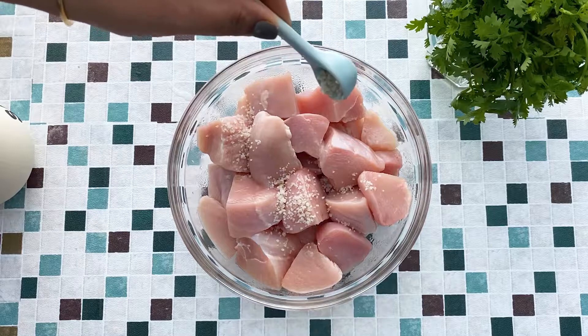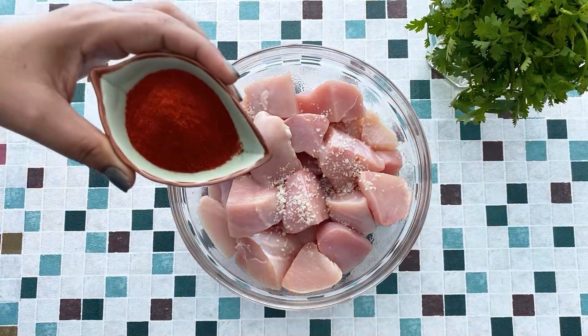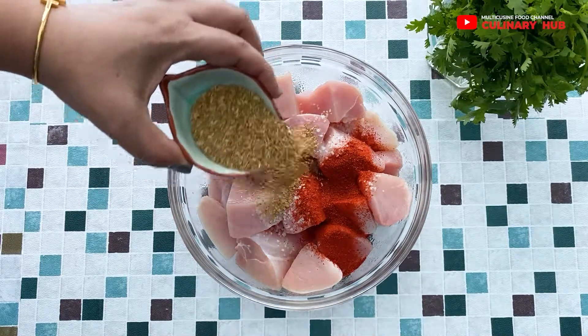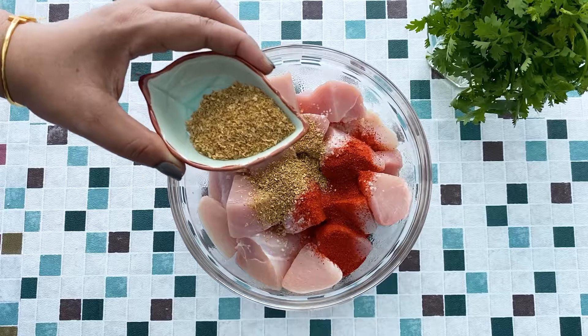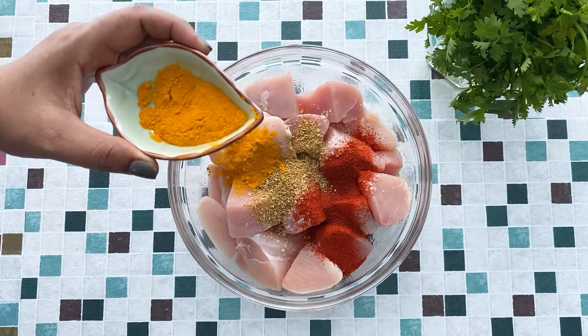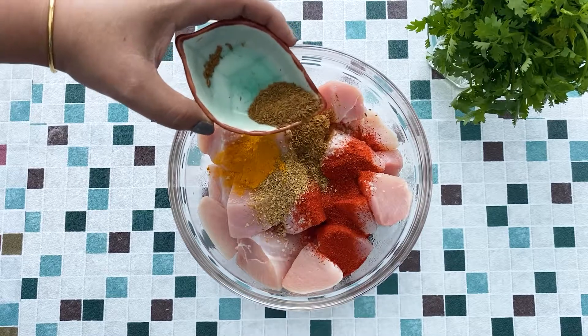To start, let me sprinkle salt over the chicken chunks, followed by adding red chili powder — I'm using Kashmiri chili powder. Then I'll add half the amount of coriander seed powder and retain the other half for the gravy. In goes turmeric for that beautiful golden color, then roasted cumin seed powder.